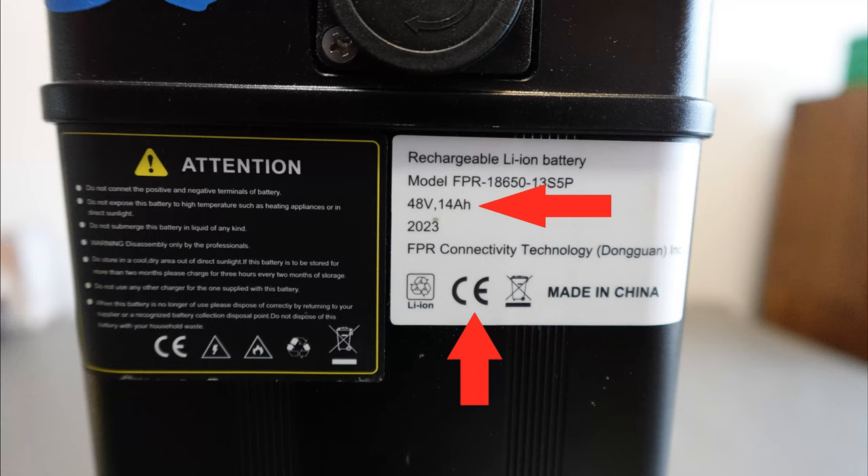I do not see anything on the website or actual battery about a UL rating. It does however carry the European CE rating, so the battery conforms with the health, safety, and environmental protection standards of Europe.